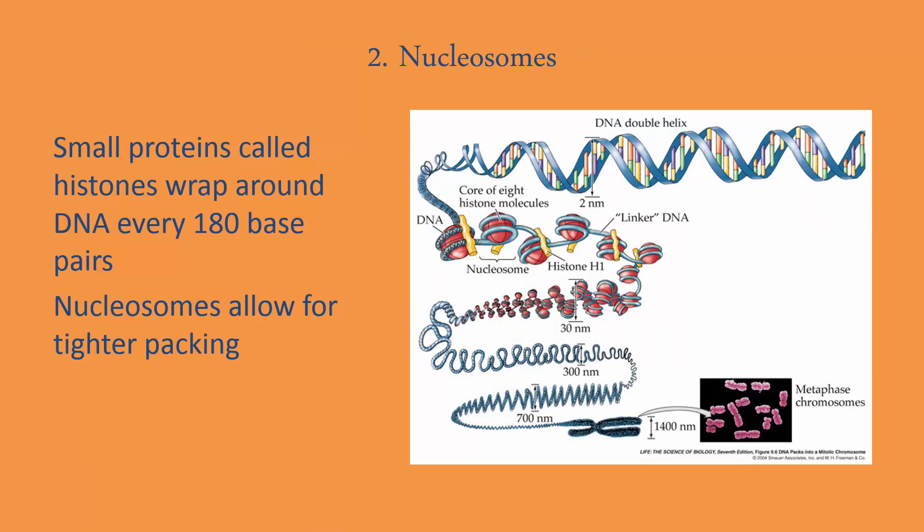Step two in our organization process involves nucleosomes. You can see in the picture all of the steps, but we'll focus on the first two. We have our DNA double helix from step one, and then the DNA winds around eight tiny little proteins called histones. When it winds around them, the whole structure is called a nucleosome. Nucleosomes allow for tighter packing because we're taking all this loose DNA and wrapping it around these tiny proteins called histones.